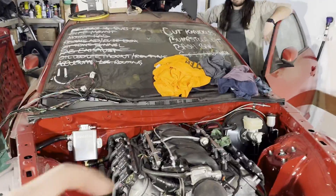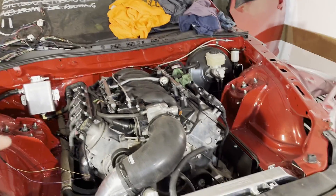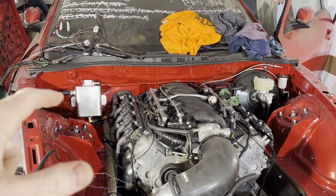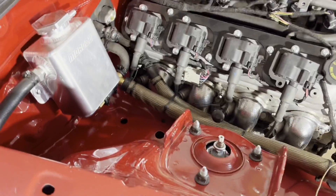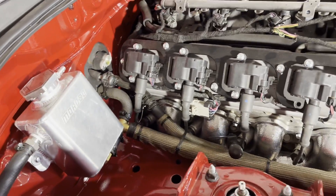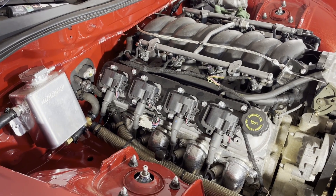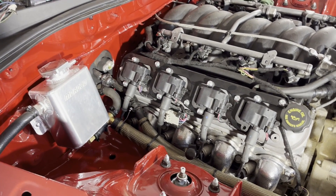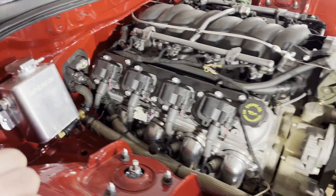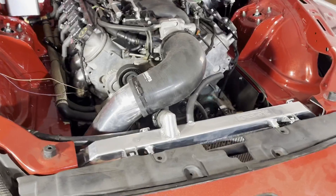We're going to get those wires extended, finish up the passenger side, wire the fuse box, and I'm going to wire in my oil pressure sensor and coolant temp sensor for the Glow Shift gauges. I still need to get my Mazda coolant temp sensor plugged in — I had an adapter but it didn't quite work with my Glow Shift gauge and Mazda sensor. So right now I just have the Glow Shift gauge in. The fans run off the Mazda coolant temp sensor, so those are small issues to work out later, but for now we're going to get everything wired up.